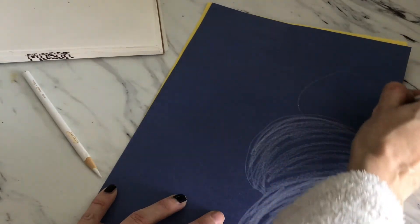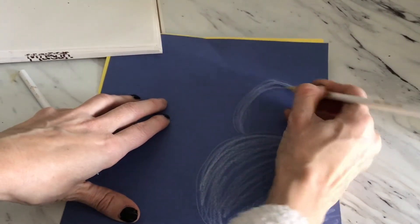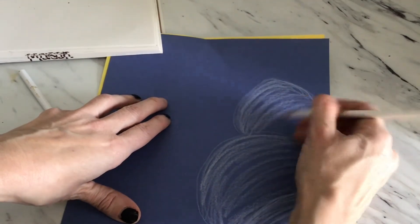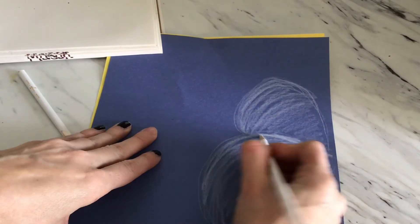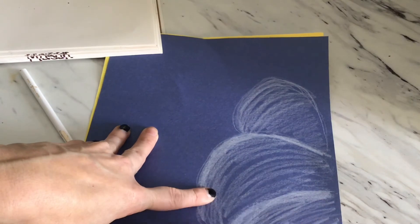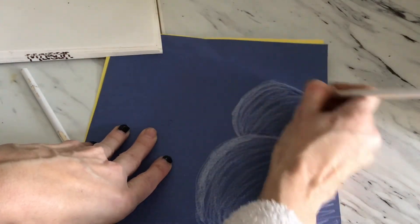I'm not going to make a full circle — it's kind of like an oval. I'll go back and make the outline of those, make this one a little wider, a little darker.